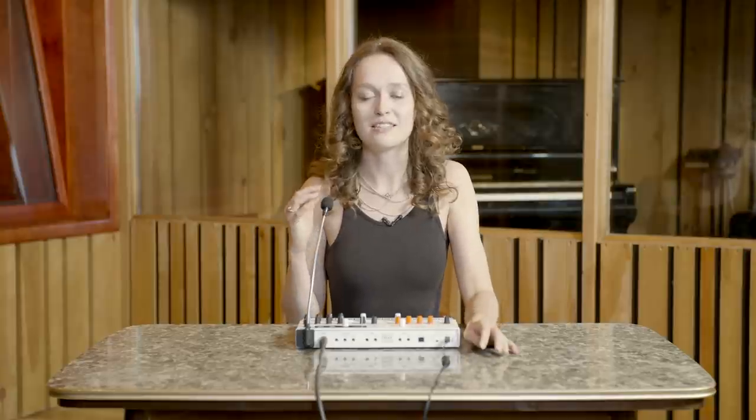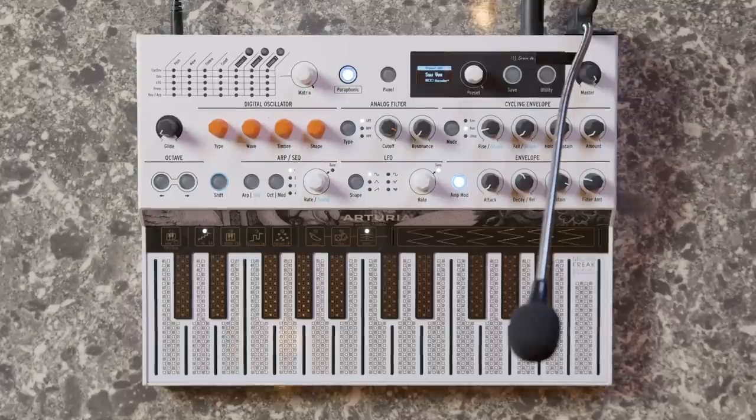Singing and playing at the same time with vocoder on usually requires some real skills to be able to do it well. However, MicroFreak Vocoder Edition takes care of that complex machinery and provides simple tools for everyone to enjoy their vocoding process. To have some fun with this new sound engine, simply set your desired scale in the utility menu and go up and down the keyboard to find some cool melodies that will fit your style.